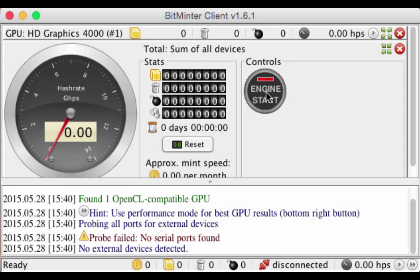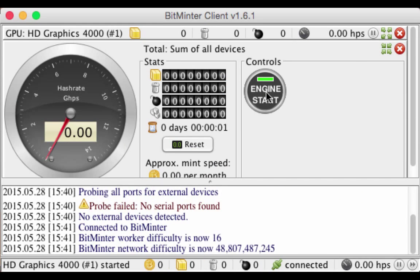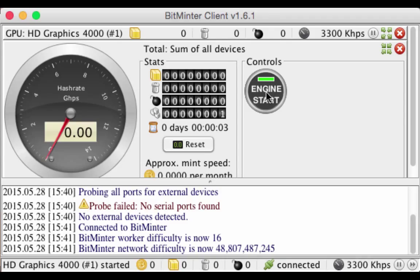A few important things before we conclude: make sure to keep your computer cool using a fan or dedicated cooling device, because if you don't it may overheat and damage itself. You'll also notice that if you mine on your home computer you will probably be mining very slowly and won't get enough bitcoins to even cover the electricity cost of running the computer.